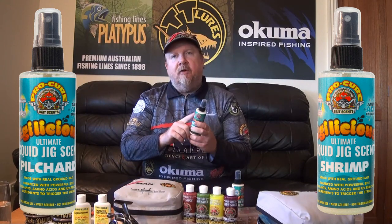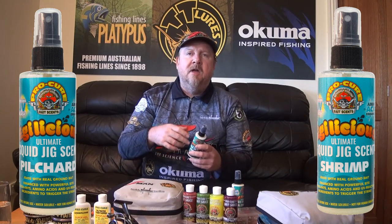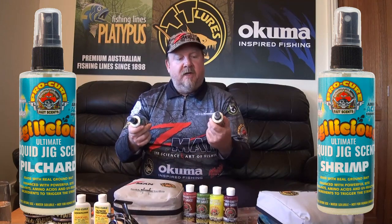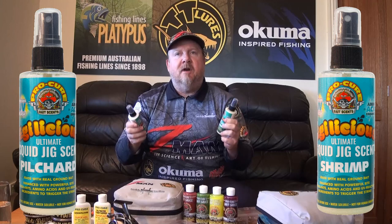In here we've got real ground bait, water-soluble fish oils, powerful amino acids, bite stimulants, and UV enhancement. It's really a trigger for strikes and a real attention grabber for squid.